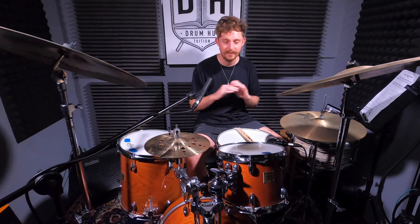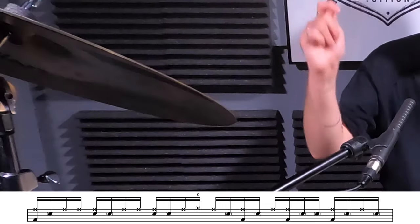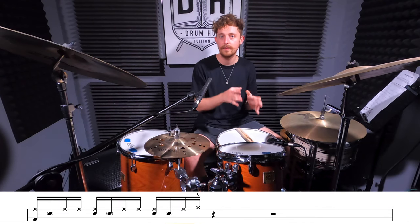Nice work. Of course there are loads more variations throughout the track, but I'll let you listen to the original and see what you can pick out. For now we're going to call that our A groove and move straight onto the B. In our B groove we're going to change texture entirely - our right hand is going to move over to the ride cymbal and our left hand is going to move between the snare drum and the hi-hat.